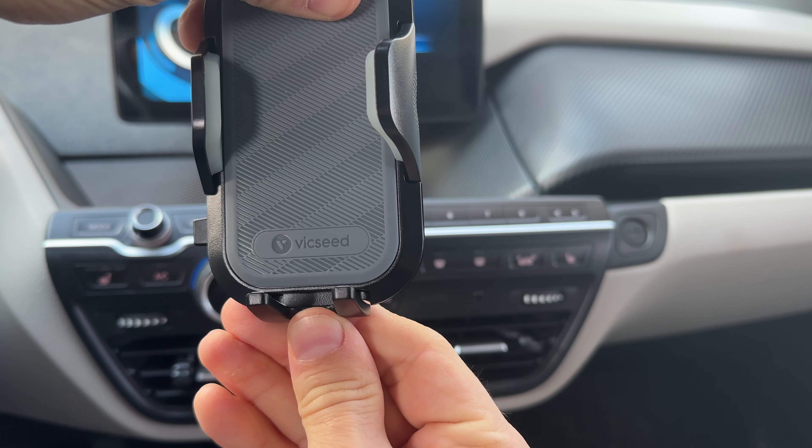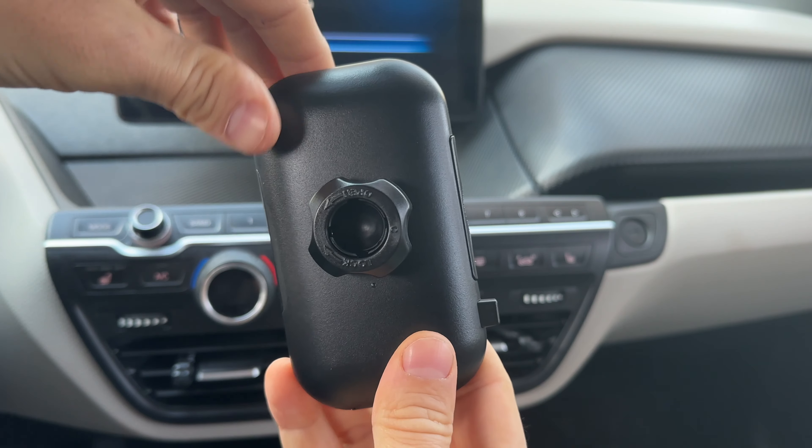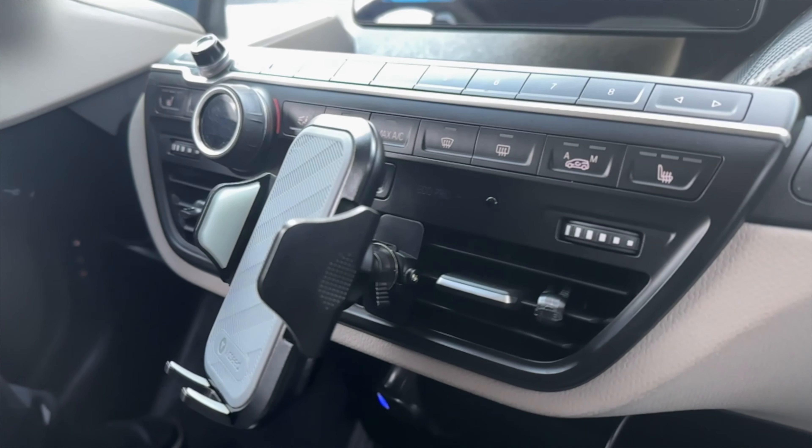I also like the grippy design which will hold almost any phone on the market and quickly release it when you are ready to go. Links in the description.